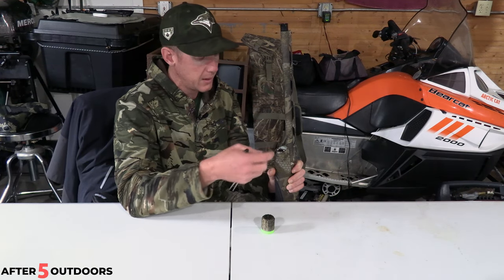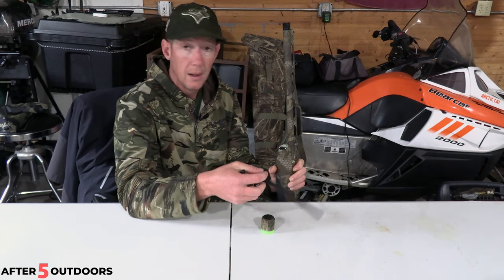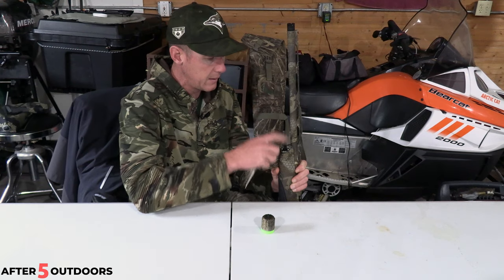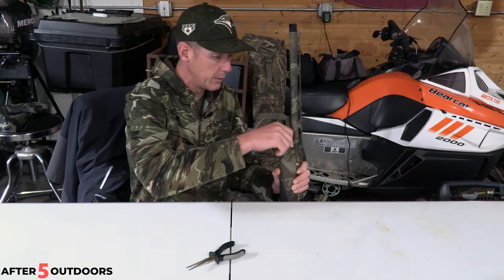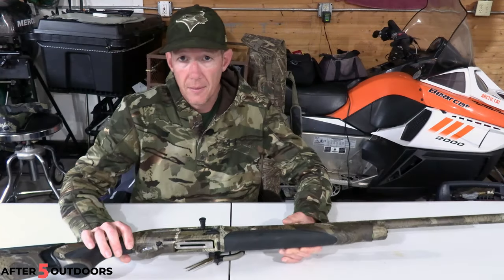So if you're going grouse hunting, take this out and put it in your truck or in your gun case. When you go back waterfowl hunting, you just seat the plug and push it down with your finger, put the cap on. It's literally that simple.